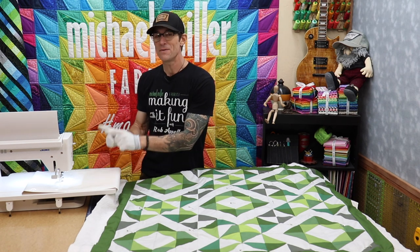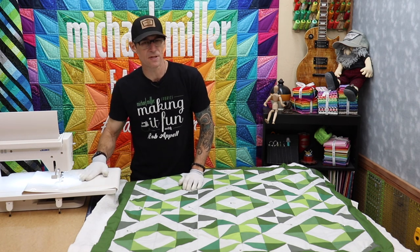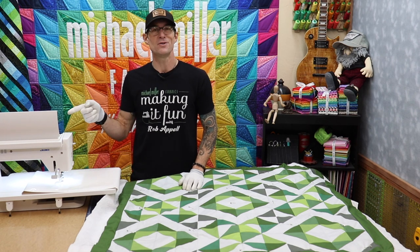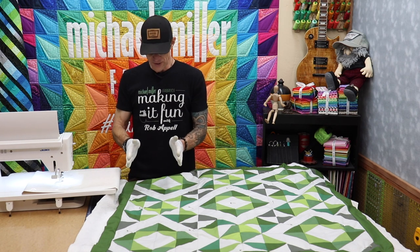I forgot to mention — because it's free motion, the feed dogs have been dropped. The feed dogs are below the stitch plate and won't come up with every stitch. I pushed a button on my new Juki; you probably have a lever somewhere. Either way, you're going to lower your feed dogs.